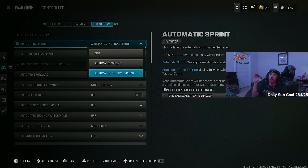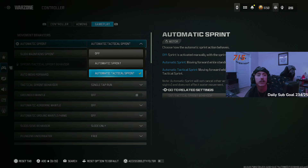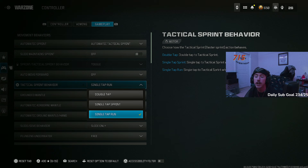On to gameplay settings. Automatic tactical sprint — now that slide canceling is back in Warzone, you want this setting on. I know reloading got broken for a couple days but it's mostly sorted. Auto tactical sprint still gives you the max movement to outplay people and be the movement god you can be. Slide maintain sprint you want turned off — that helps the overall fluidity of movement and reduces the amount of dead slides you do.